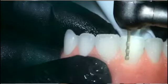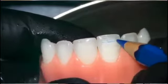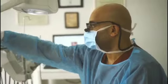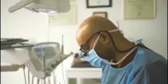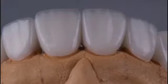Prep, scan, design, mill and delivery. This course will provide a unique exposure to all of the attendees where they have to actually practice a hands-on course on all of the different stages of CAD-CAM technology using one of the most modern scanners and milling units in the market.